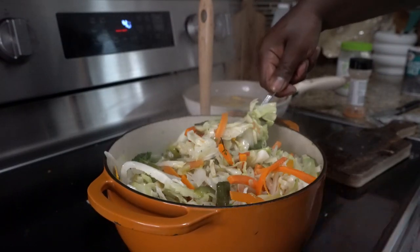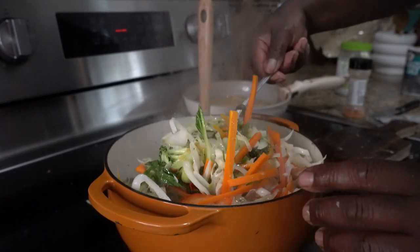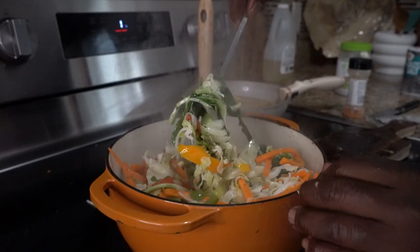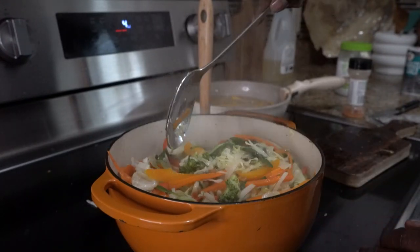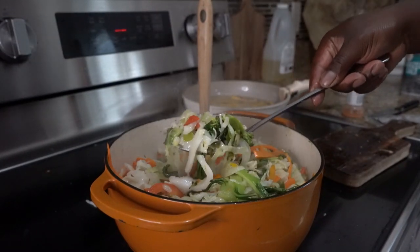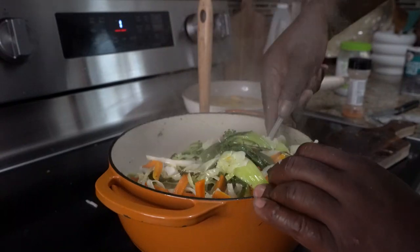That's all you get — vegetarian dish, Crazy Chef, big fire. Look at that — nice crunchy carrots. The broccoli is still green, see that? Look at my bok choy — look how beautiful it looks. And look at my cabbage. That's a beautiful dish right there. We're going to serve this up with some green plantains and some fried dumplings.